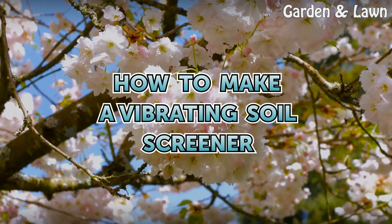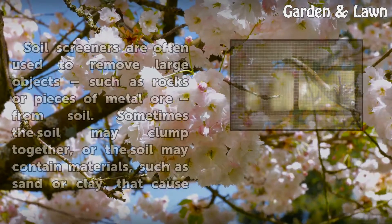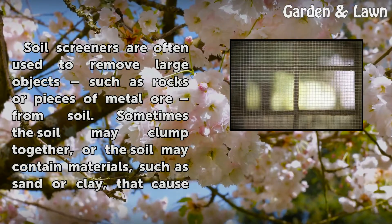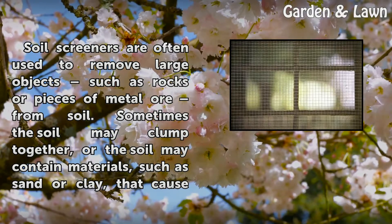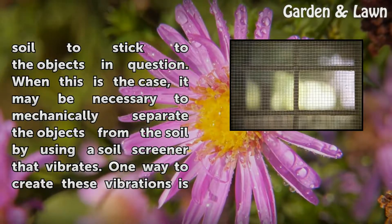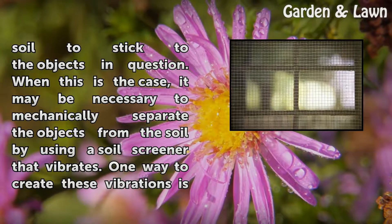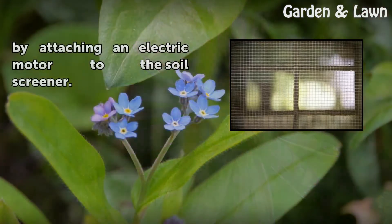How to Make a Vibrating Soil Screener. Soil screeners are often used to remove large objects such as rocks or pieces of metal from soil. Sometimes the soil may clump together, or may contain materials such as sand or clay that cause soil to stick to the objects in question. When this is the case, it may be necessary to mechanically separate the objects from the soil by using a soil screener that vibrates. One way to create these vibrations is by attaching an electric motor to the soil screener.